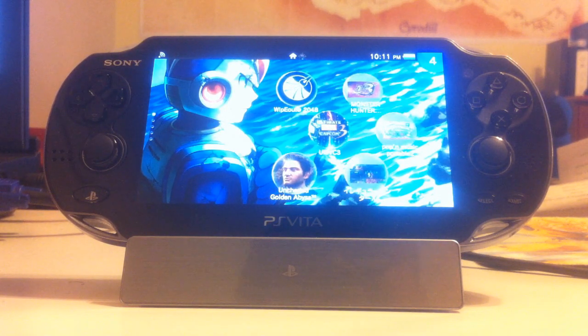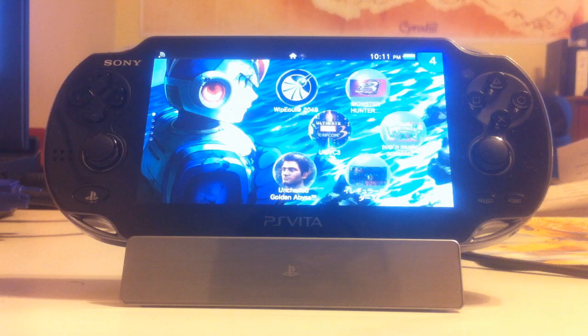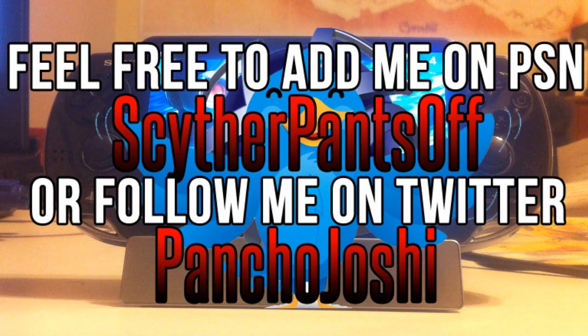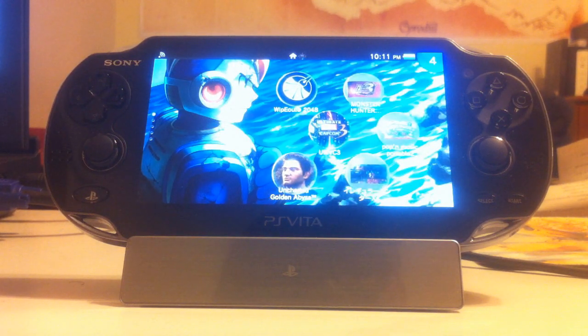So there you have it — a mini review slash unboxing of the official PS Vita cradle. As always, if you guys have any questions, comments, or concerns, feel free to comment below. If you want to reach me on Twitter, go ahead and do that. You can also reach me on the PlayStation Network — all my information is up here, feel free to add me, send me some messages. Happy to answer all your questions. And as always, stay classy, stay safe, stay based. Stay tuned, we'll be right back.